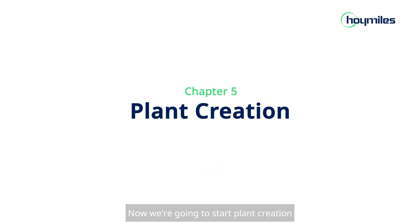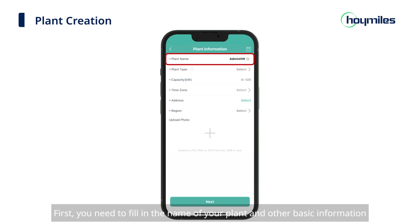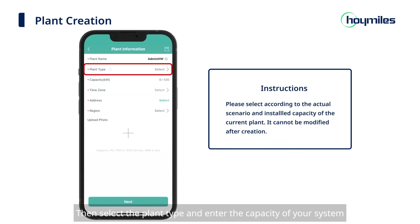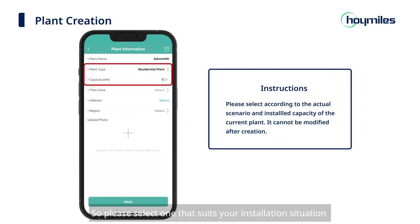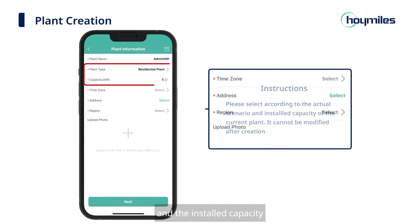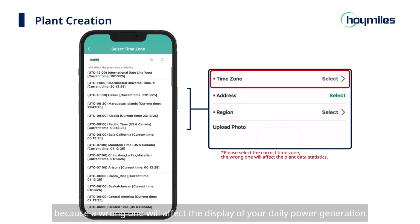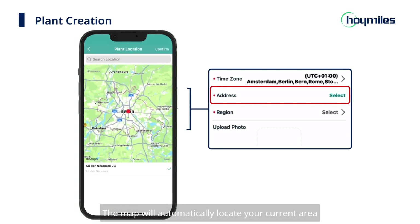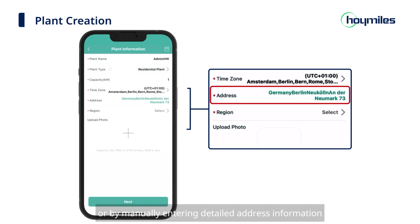Now we're going to start plant creation. Go back to the Plants page and click the plus sign in the upper left to start building your plant. First, fill in the name of your plant and other basic information — please avoid duplicate plant names. Then select the plant type and enter the capacity of your system. Note that the plant type cannot be changed once created, so please select one that suits your installation situation. Next, select your time zone — make sure you select the right one, as a wrong time zone will affect the display of your daily power generation. Then select the area where your power plant is located. The map will automatically locate your current area; you can refine it by dragging and zooming the map or by manually entering a detailed address.